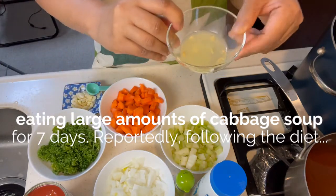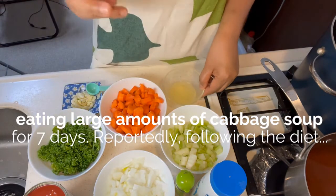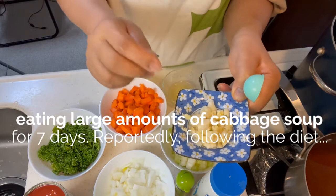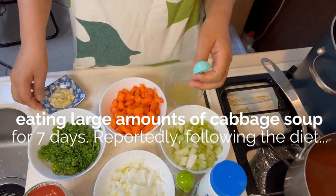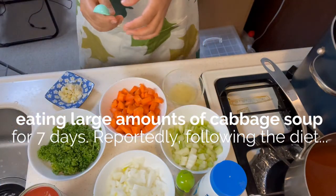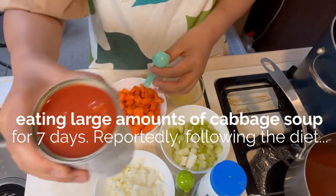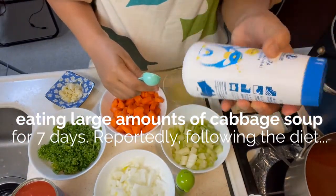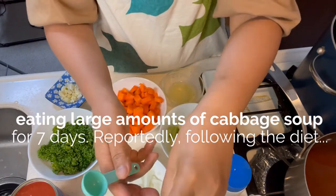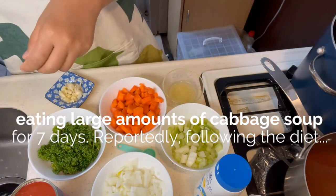And then we have lemon. Hindi natin siya ilalagay agad — tatantsayin natin kung ano yung lasa ng soup, kung gaano kaasim yung gusto nyo. And then, two cloves of garlic, chinap ko din, minced. And we have one can of diced tomato — chopped tomato in juice, meron siyang juice. And we have salt, dried basil, and dried oregano. Kailangan natin yan. And then, we have cabbage — the main ingredient.